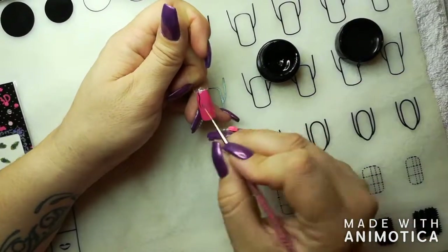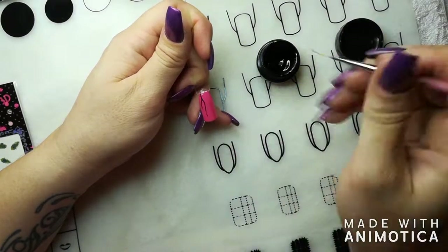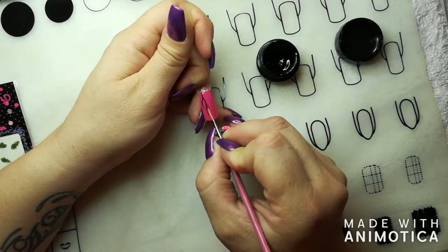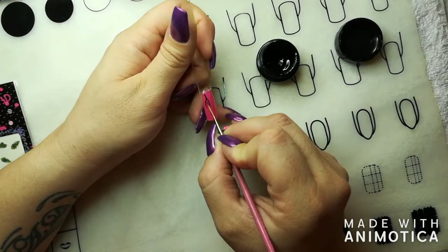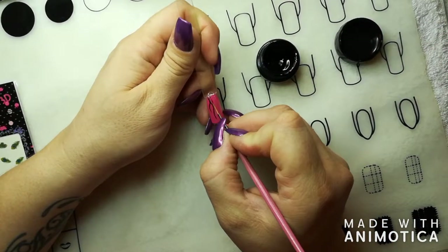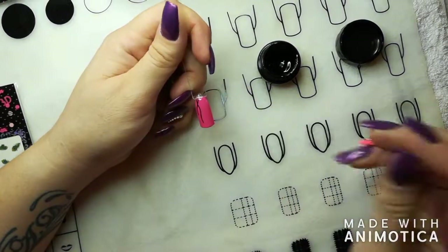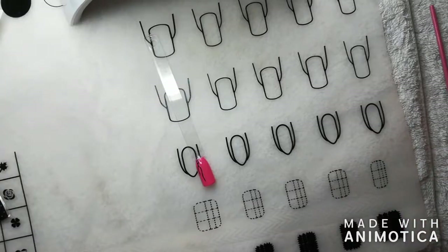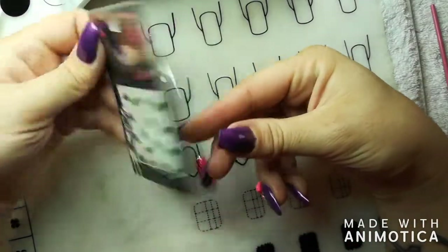The nice thing about the water transfer stickers from Planet Nails is that they do not add anything to your nail. They're very very thin, so you do not need to mask them and they're not going to be bumpy. Then curing the gel liner for two minutes in UV and sixty seconds in an LED.